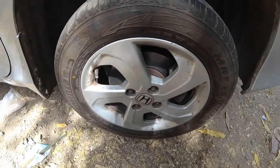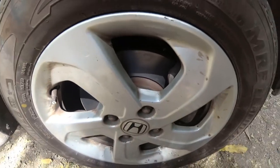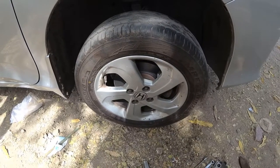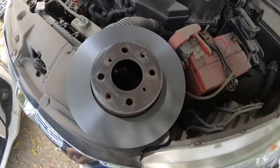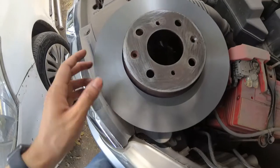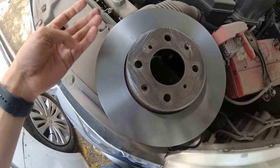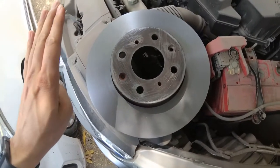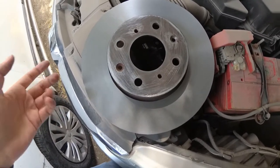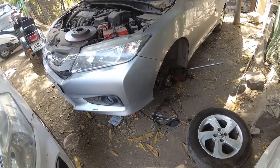We have completed the entire tyre — completed the disc, completed the disc pads on this side. We are just left with the procedure for the other side, so let's continue. We have completed the other disc as well, and you can see the lines are completely fine now. We have done the skimming on both sides — Mahir has done the skimming — and the result is excellent.